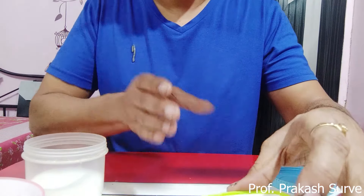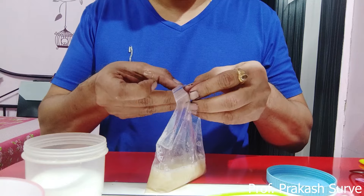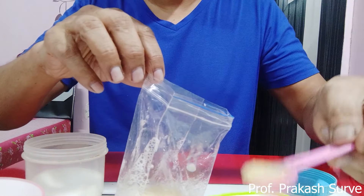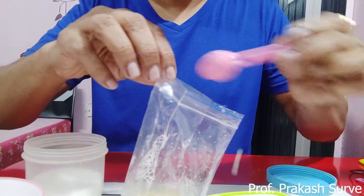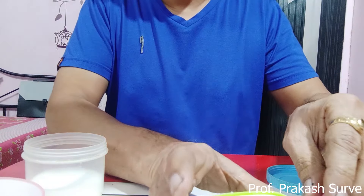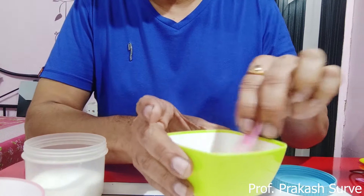Into this mixture, add two teaspoons of the banana mash. Take a little bit more — approximate measurement is fine. Now stir this mixture for approximately 10 minutes.